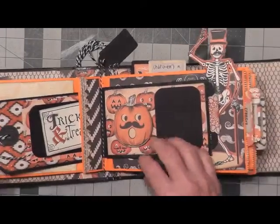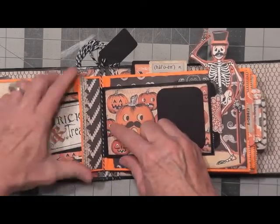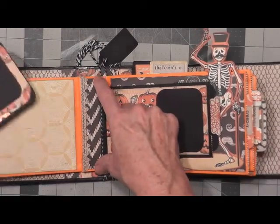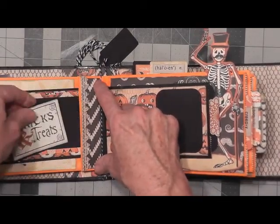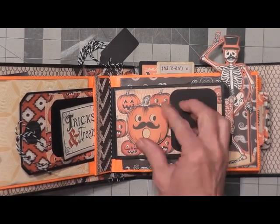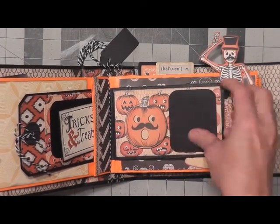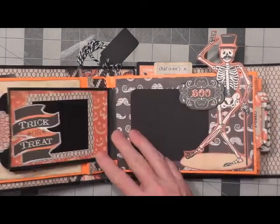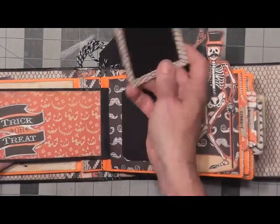You flip that over and as you see, the flaps — if you glue your flaps — it edges it down, then you create pockets here within your pages. This one here is a chipboard piece that I added on foam tape with a mat. You have a photo mat that comes out of this little pocket — this one slides out like that.